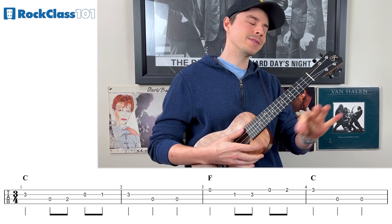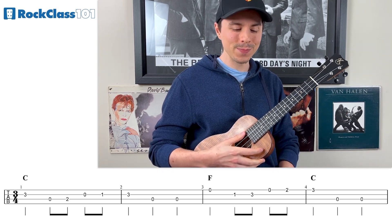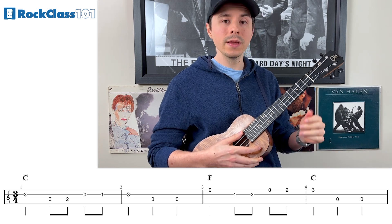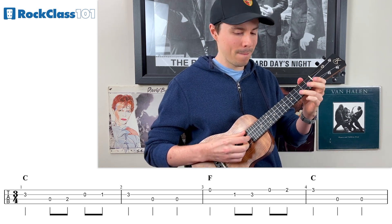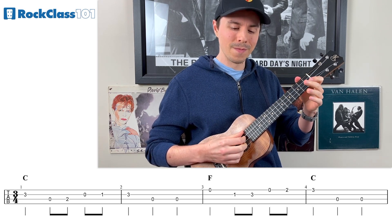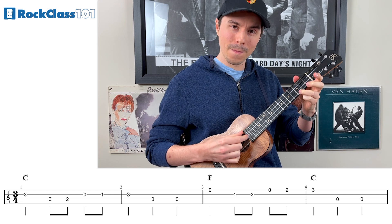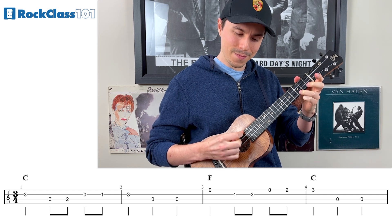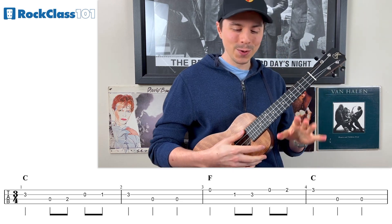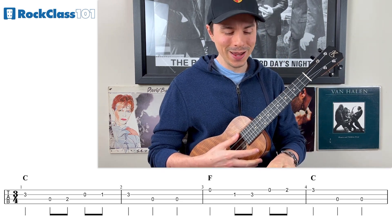Let's backtrack and try bars one through four together. One, two, and three, and one, two, go. So far, not too hard.